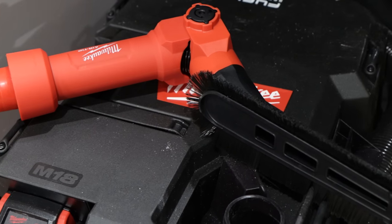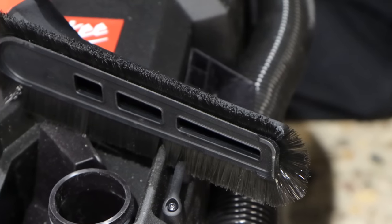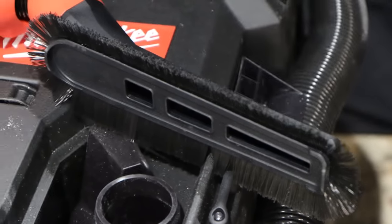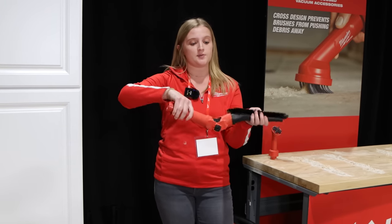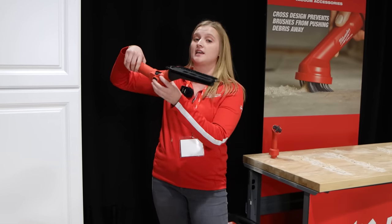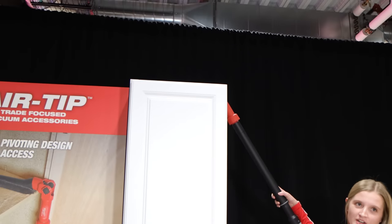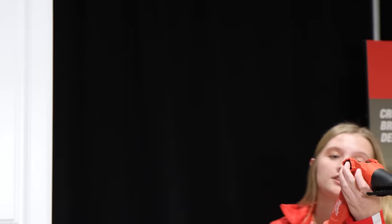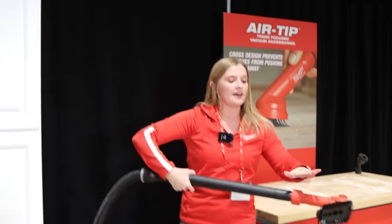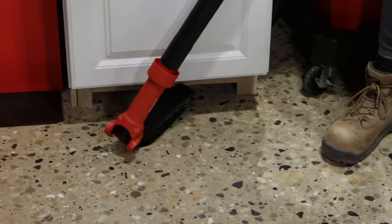The low-profile pivoting brush solves all of these issues. It's an all-in-one solution that allows users to get multiple angles for a perfect clean. Multiple pivot points feature a swiveling head to allow them to get the angle they need to get up high and down low. They can now clean way up high without needing to hunt down a ladder or stand on a vacuum, and that low-profile design allows them to get down low without crawling around on their hands and knees.